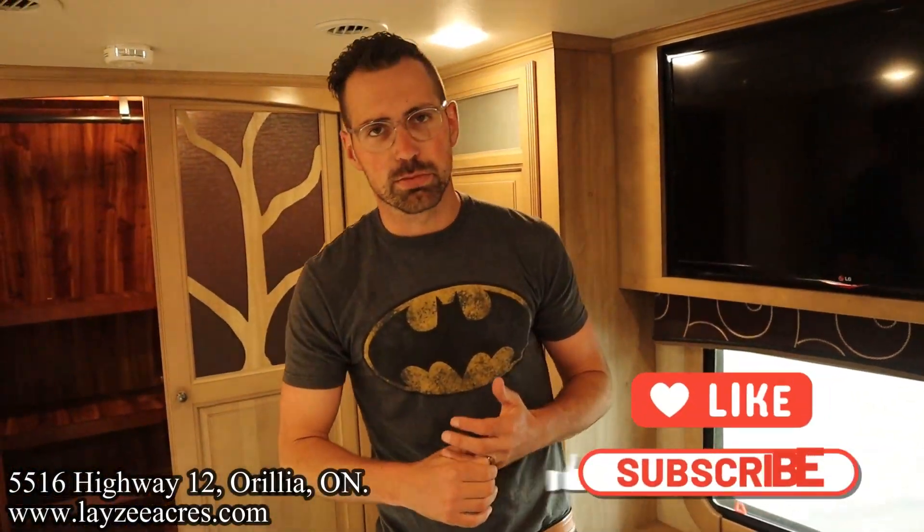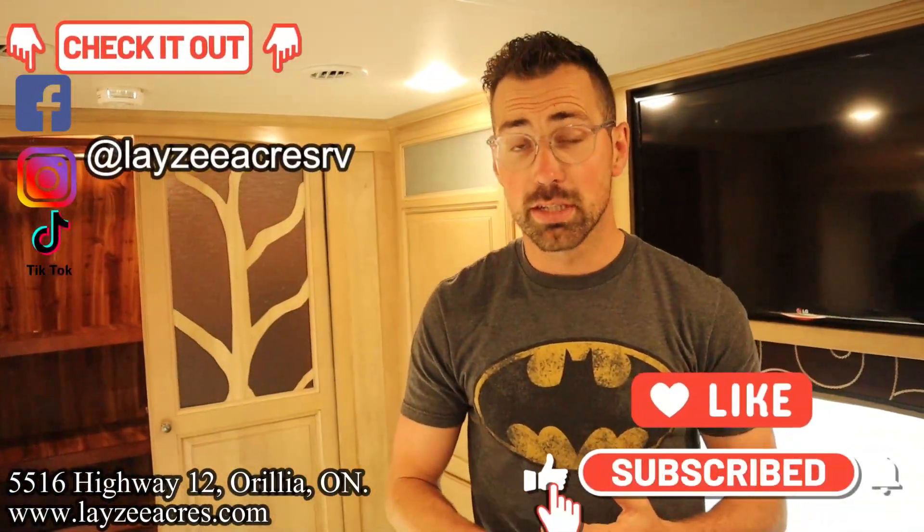That's the video. Hit the like button, hit the subscribe button, hit us up on Instagram, Facebook, and TikTok. Leave us a comment down below. Have yourself a good day.